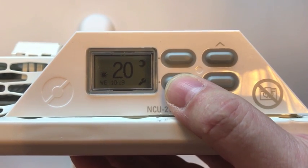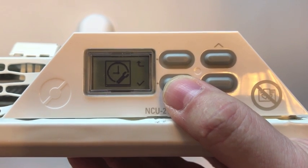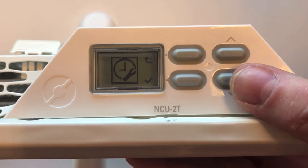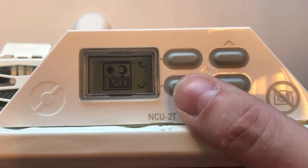I start by pressing the tool button. The first option I see is set time and date, but I've already done that, so I go down to setting the program and confirm.